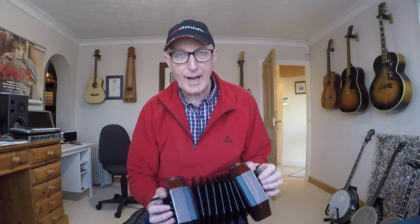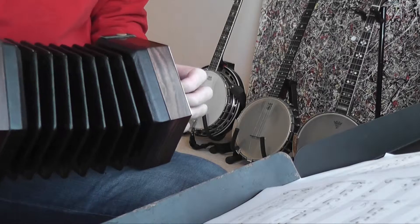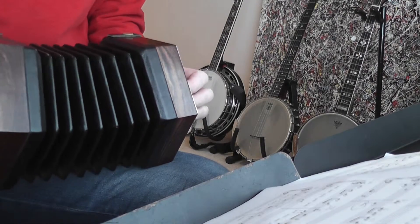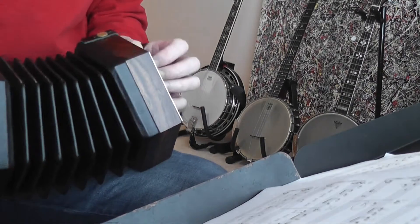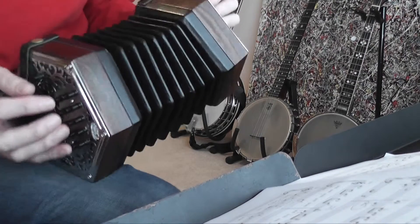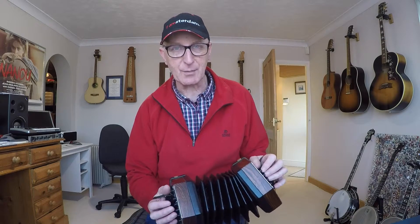I usually have the left side of my concertina on my right leg, so I support the left end and have the right hand floating free. But with this tune I tend to do it the other way around — the right side is supported and the left is free. You'll have to experiment with that to see what works for you.